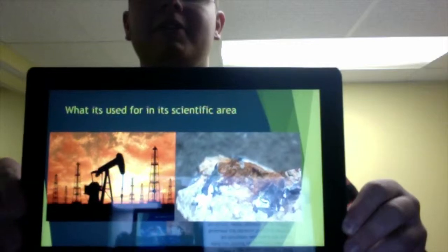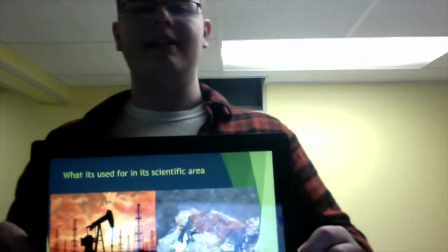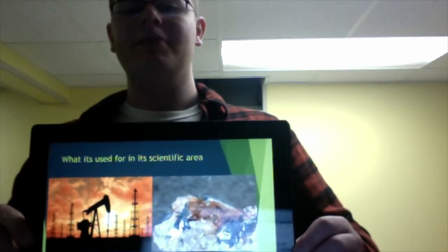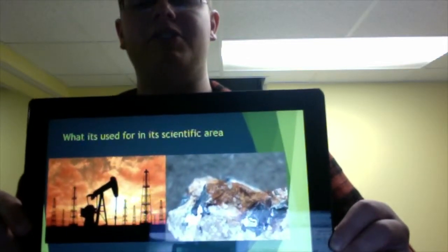This is what a gravimeter is used for in its scientific area. The gravimeter is important in many aspects of the scientific career, during the process of mining minerals and searching for oil. The gravimeter measures the gravitational pull of the ground and, when given a certain reading with a specific mass, can help scientists search for these useful objects easier.